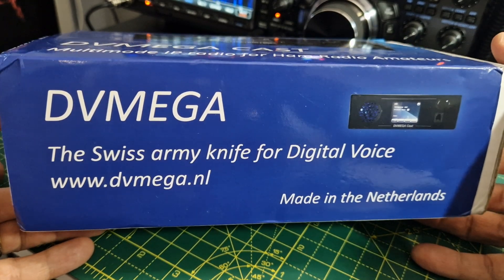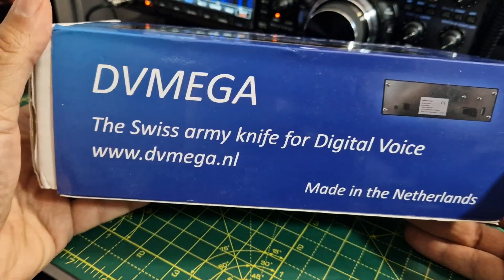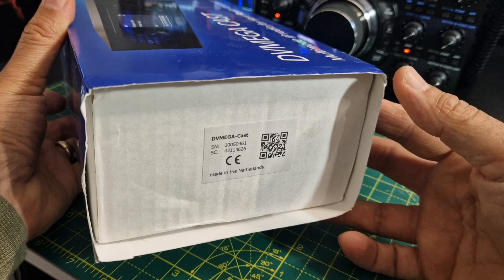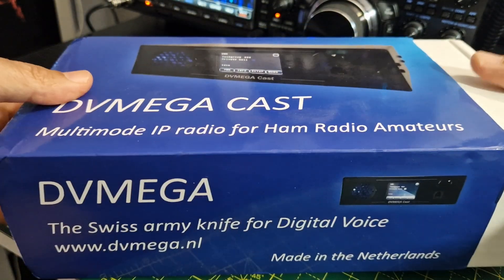They are bringing out a new update for this device. So if you've already got this or you're thinking about getting one, now's the time to do it because the new update is going to have some extra features. Plus they've got other things planned that I can't talk about yet, but it sounds very exciting.